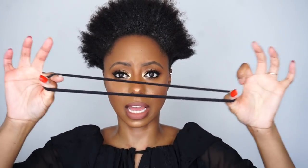Look at that — instant facelift! I'm going to take this elastic band that's been stretched out and put it over my head to gather the hair up into a puff.